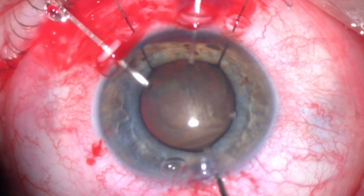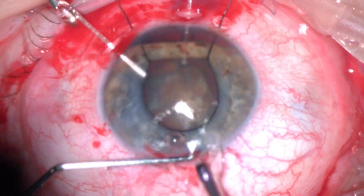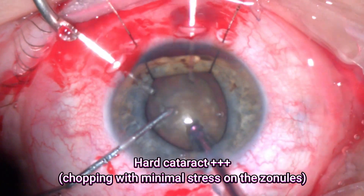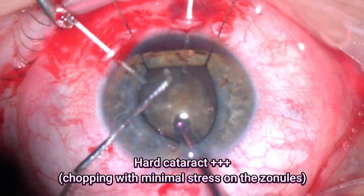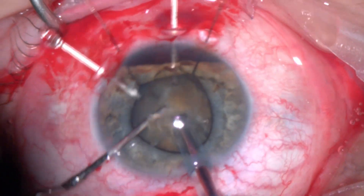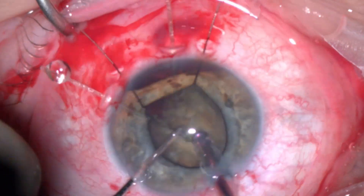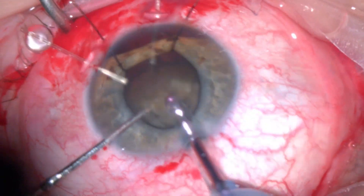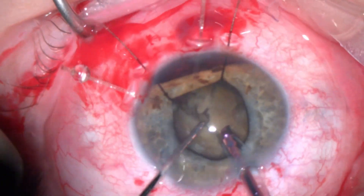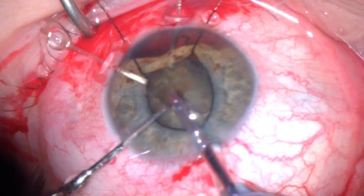Then some hydrodissection and very gentle rotation of the cataract. Now we have the capsular complex well supported. I started the phacoemulsification by direct horizontal chopping. The lens was quite hard. The main idea here is to try to chop the cataract while avoiding any stress on the zonular system of the lens.